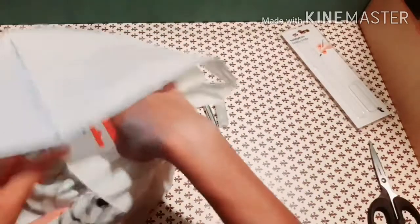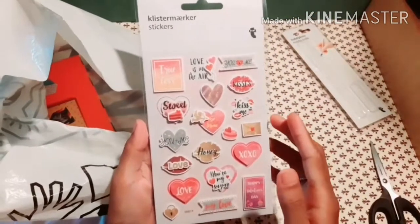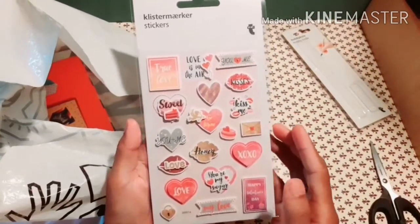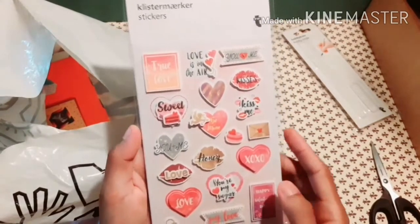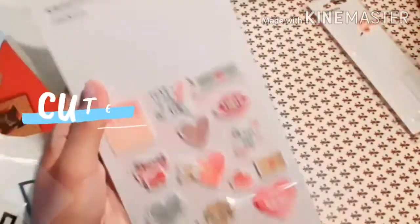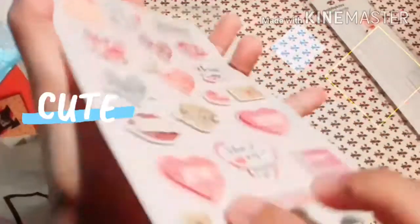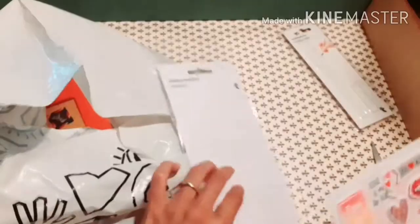The second item is a sticker for only one euro also. They're like 3D stickers — so cute!